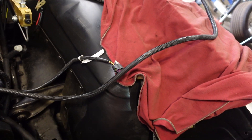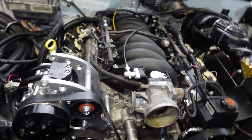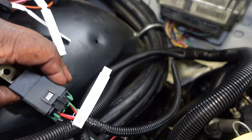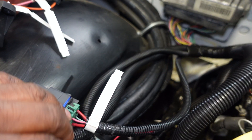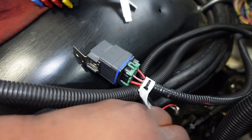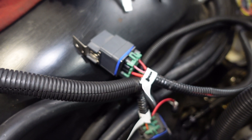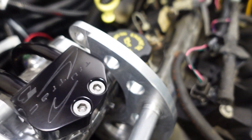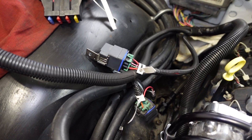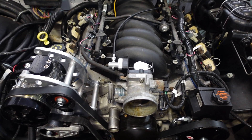Everything else is pretty much straightforward. We've got two leads over here — one is for our mass airflow sensor and this one is for our fan. I'm contemplating whether I should pull these two relays out, because this is a fan relay and this is a fuel pump relay. I'm thinking I might put them in an MSD relay block, so I just need to determine about that. We're coming along pretty good — very close to getting oil pressure.